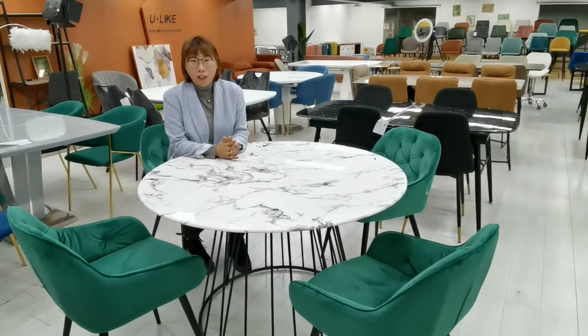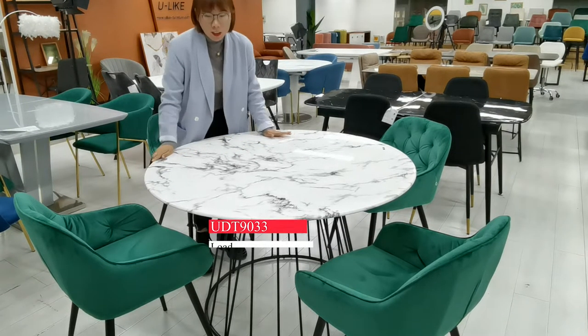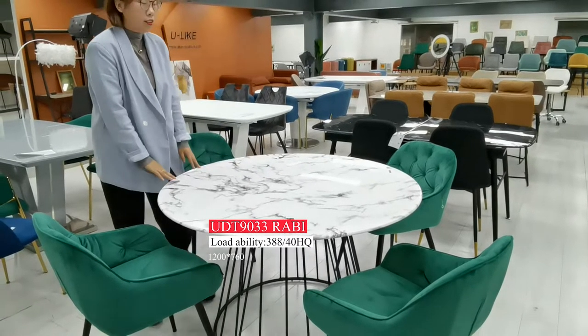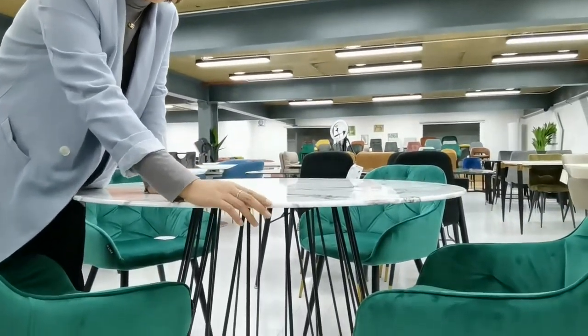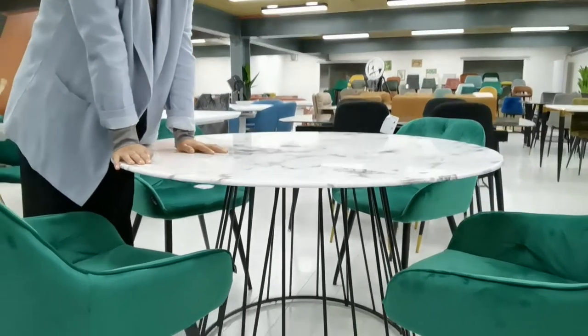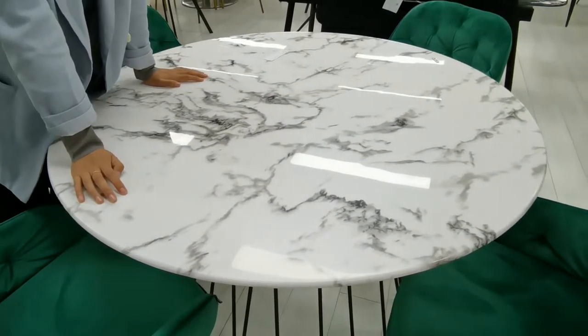Let's start from the dining room. I will show you this dining set, which we are already selling at the Shanghai Fair. This is a round dining table. The table top looks like real marble, but the material is glass stone. From the bottom you can see it is glass, but we use special technology to make it look more like marble, and the pattern is very nice. We also have different colors.